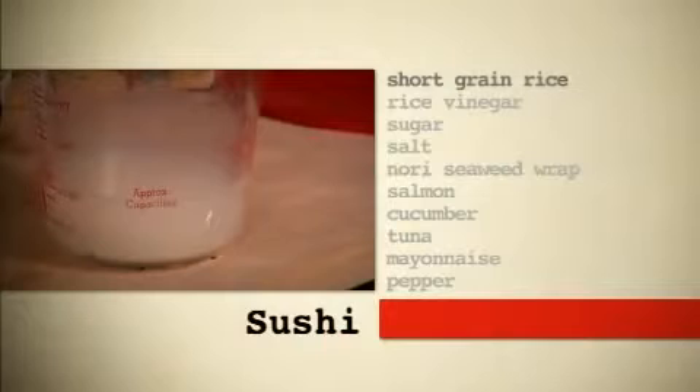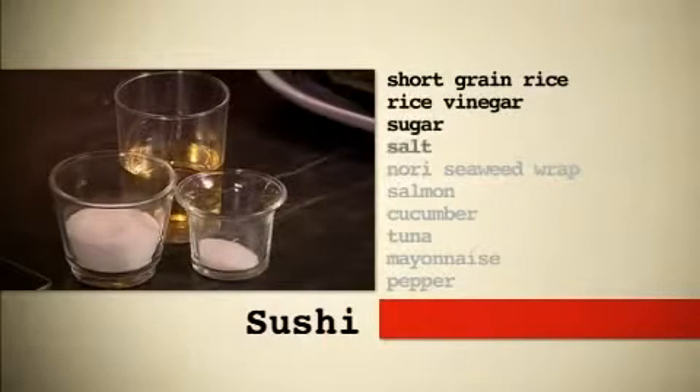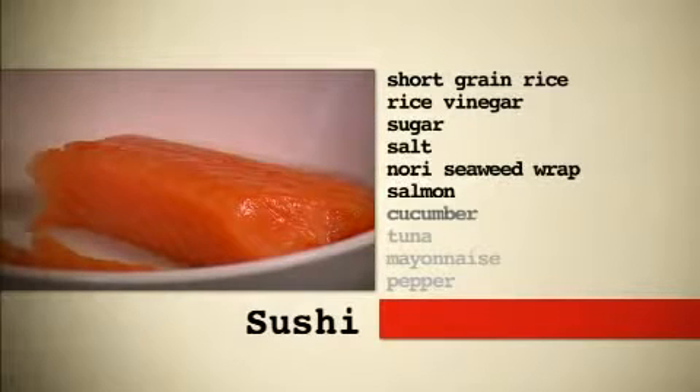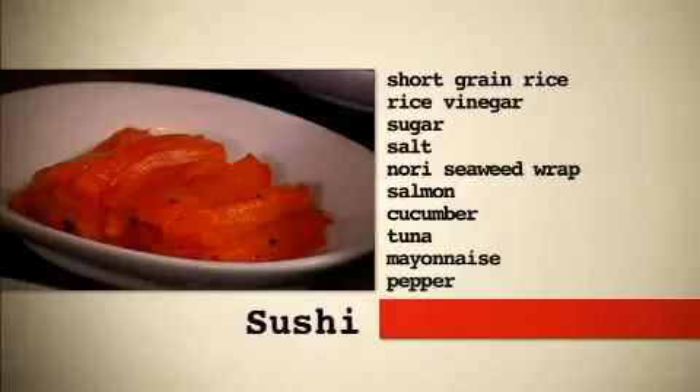Let's talk through the ingredients. Obviously the most important thing is short to medium grain rice. Sushi vinegar is basically rice vinegar, sugar, and salt. And what do we wrap the sushi in? Nori sheets. And what about our fillings today? Well, today we've got salmon and cucumber, and then tuna mayonnaise and roasted pepper as well.